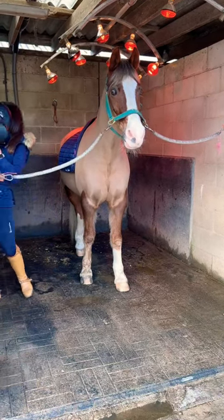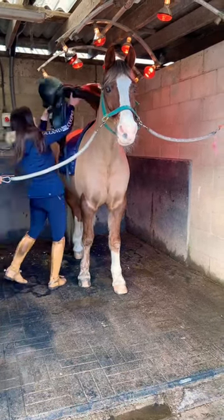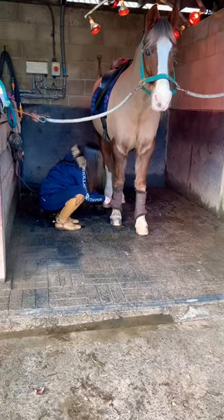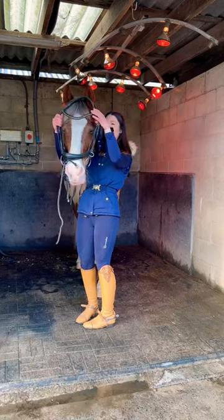I always tend to put the saddle on first before I put the boots on. I know, random order, but then I go in and put the boots on afterwards and then I pop the bridle on to finish.